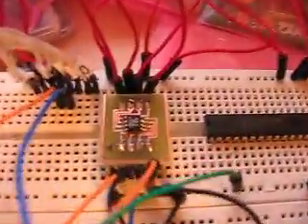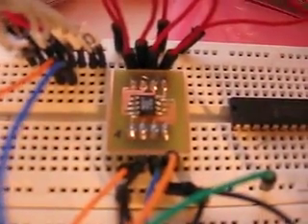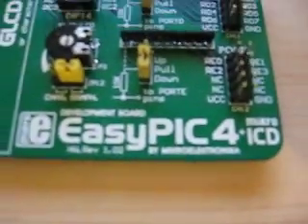Again, the MAX517 8-pin case. This has been done with the EasyPic 4. Again, here's the data.